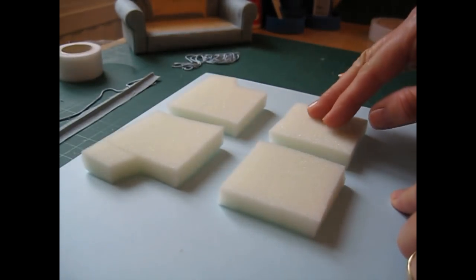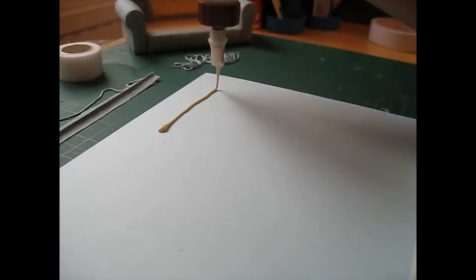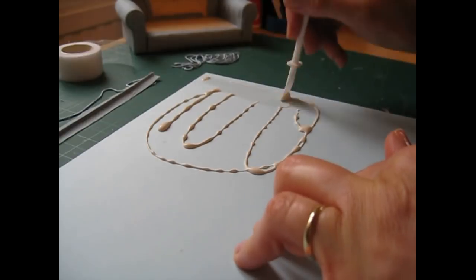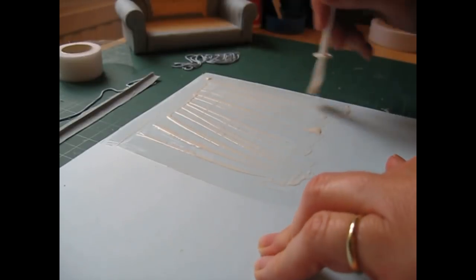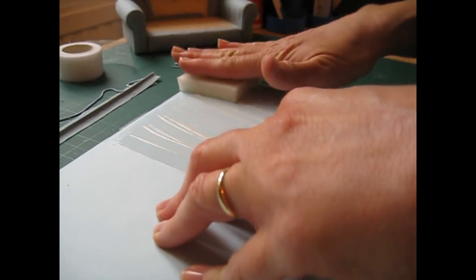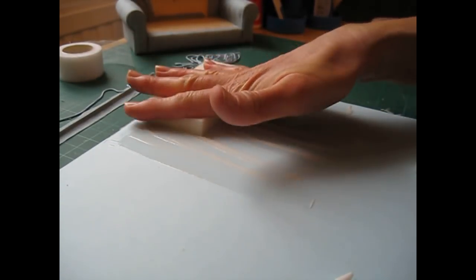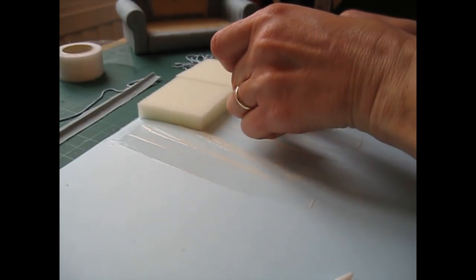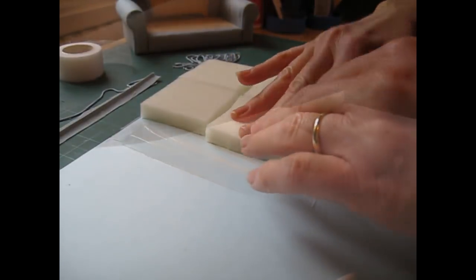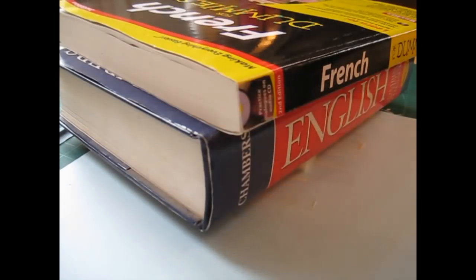We're now going to glue these pieces of foam to a piece of card. Apply glue to the card and spread it out, going right along the straight edge. Start gluing the foam pieces into place leaving a little bit of a border between them so you can get your scissors in to cut around them. Then weigh those down with some heavy books and leave them to dry.